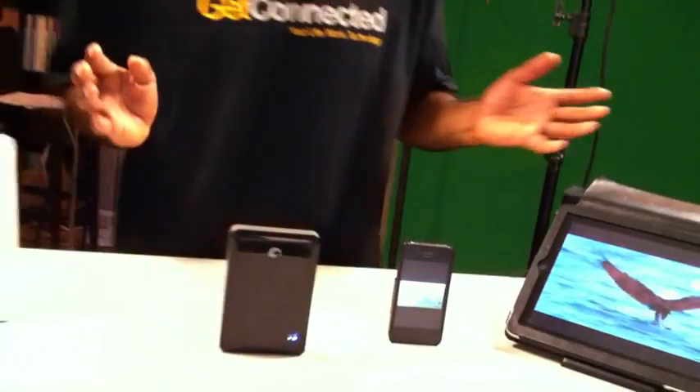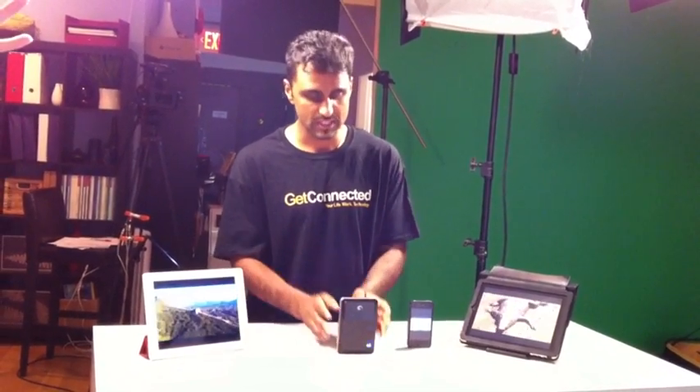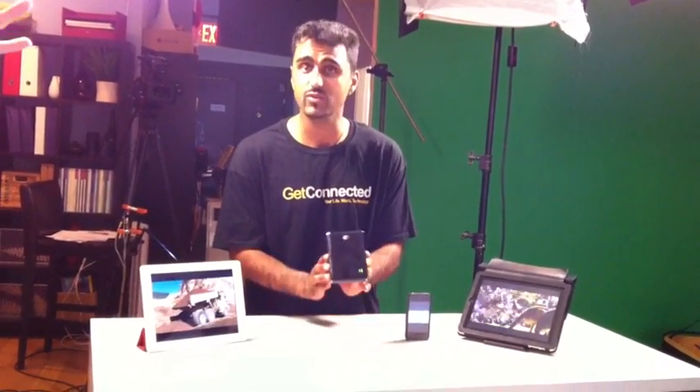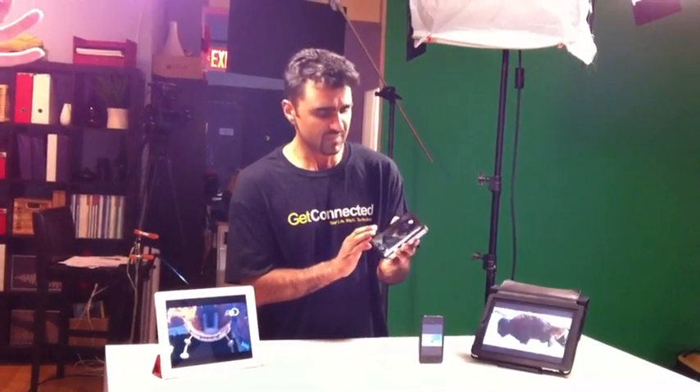This is really great if you're on road trips with the family and you've got the kids in the back and you want to keep them quiet during that long trip. Simply have them watch different movies off this hard drive for the entire duration of the trip. It's really easy to use and it is a truly groundbreaking type of technology. Again, it's the GoFlex Satellite external hard drive, 500 gigabytes, available in all electronic stores in Canada. I'm Andy from Get Connected. See you next time. GoFlex.com.